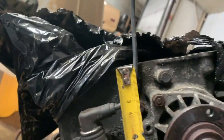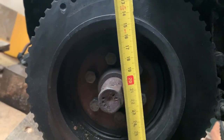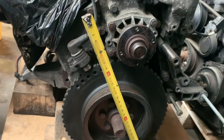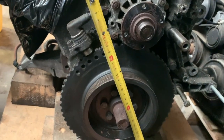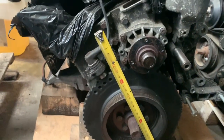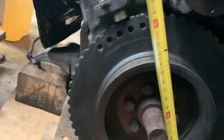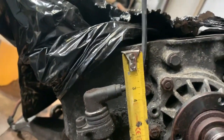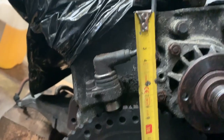The deck height of the motor is basically where the cylinder head starts, measured to the center line of the crank. It's the center line of the crankshaft to where the cylinder head meets the block.